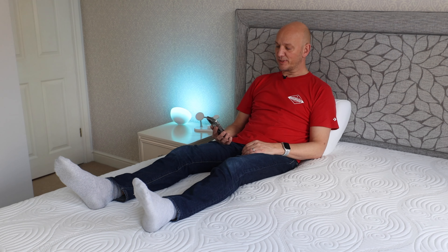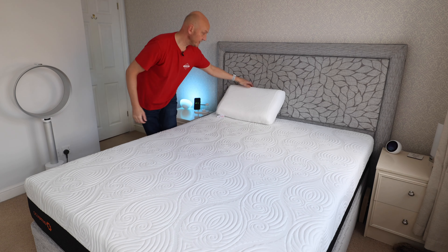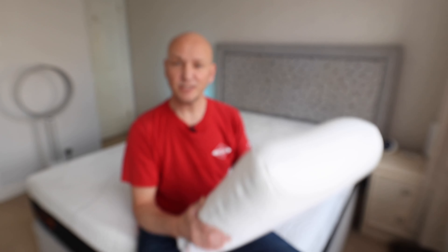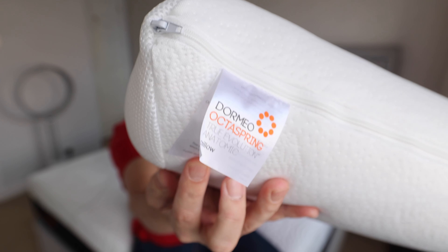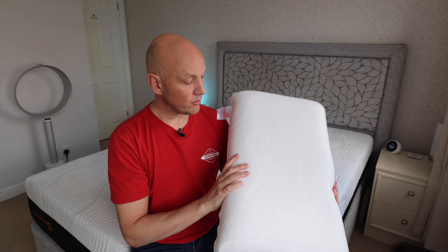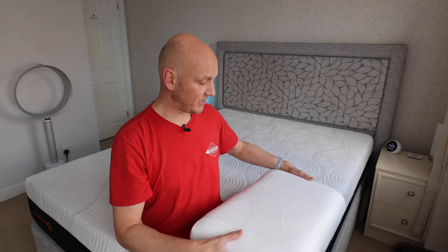I'm really torn on these ones, I don't know quite which way it's going to go. But one other thing to note with the Dormio is that it actually comes with a free pillow — or it did when I bought it. It's a Dormio OctoSpring pillow, definitely a memory foam, quite firm. I don't know how you would sleep on it because it would keep your head quite elevated, but anyway, it's free, so I'll take that.